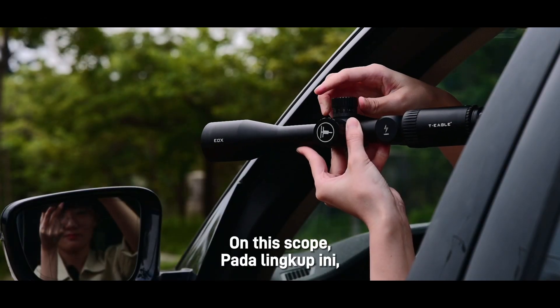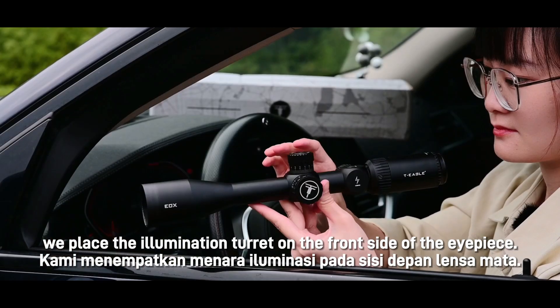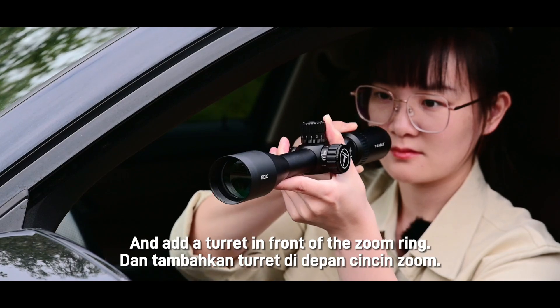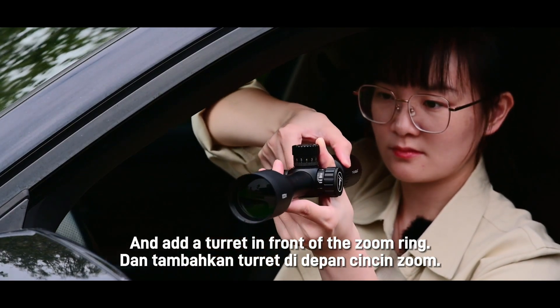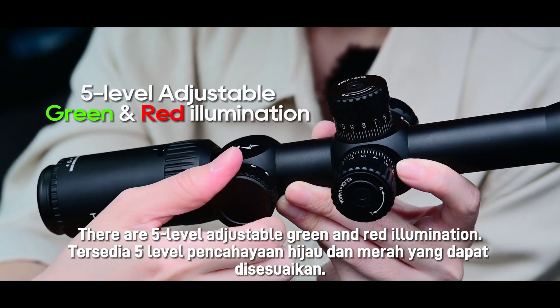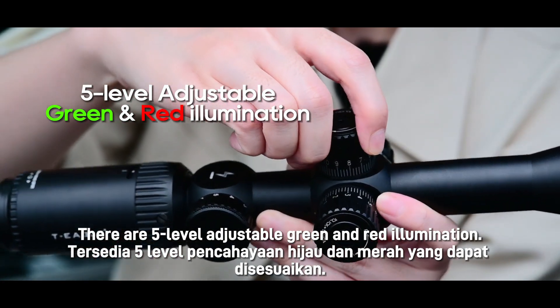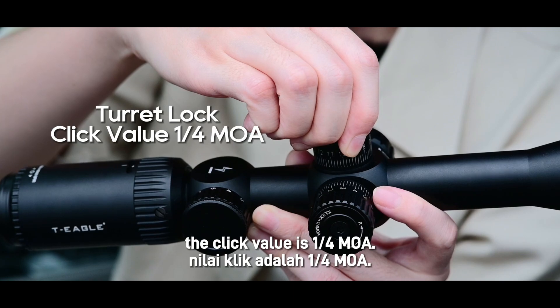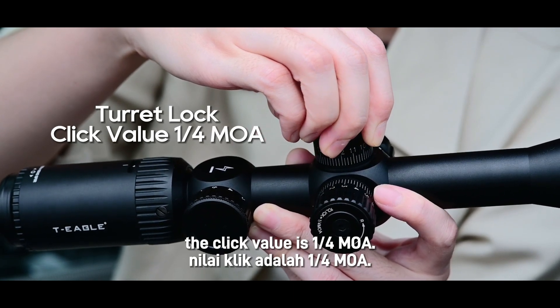On this scope, we place the illumination turret on the front side of the eyepiece and add a turret in front of the zoom rim. There are 5 levels of adjustable green and red illumination. We also use a turret lock on this scope, and the click value is a quarter MOA.